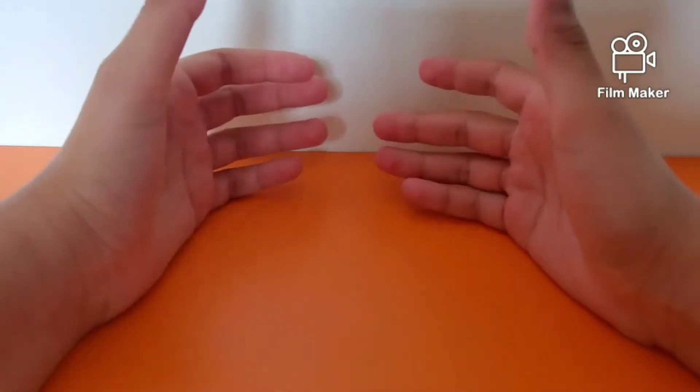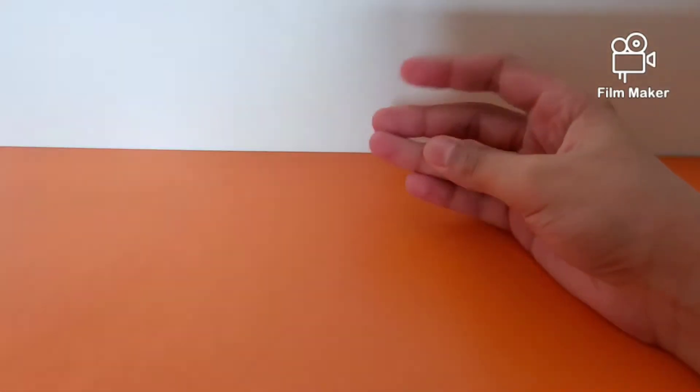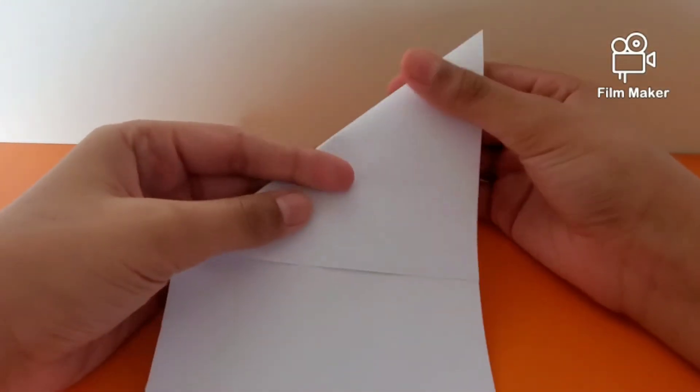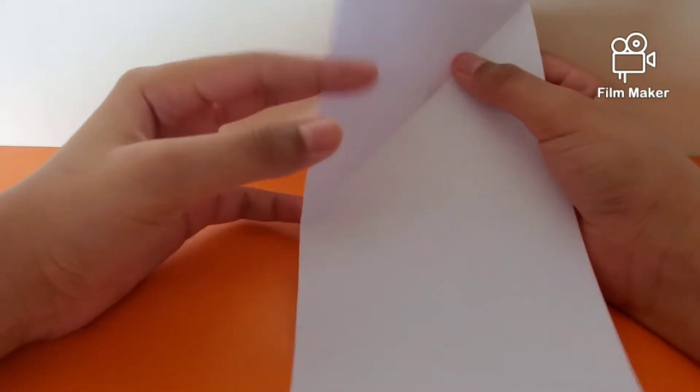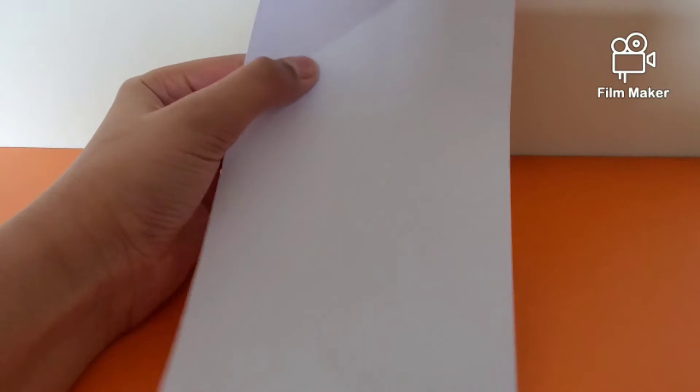Hi everybody, welcome back to my channel Buscraft. It's been a long time since I posted a new video, but welcome back! Today I'm going to be showing you all how to make a Mexican jumping bean, also called a cube root. This model is inspired by Germy Schaefer Origami — I'll leave a link to his channel in the description below. For today's model you're going to need an A4 cut square, and you need to further cut the square into two halves. One sheet of A4 paper can give you two Mexican jumping beans, so let's start!